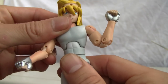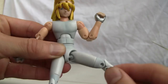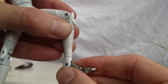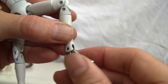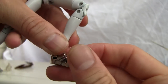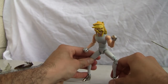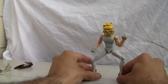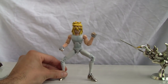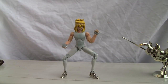He's got an ab crunch, full waist swivel, ball-jointed hip, a thigh swivel, double-jointed knee, a little swivel on the lower part of the shin, the ankle pivots and is on a swivel joint, and it does have toe articulation. So he's got a good amount of poseability. He is a lanky figure, there's no doubt about that, but great amount of articulation. He can stand — not bad. It is about a six-inch figure.